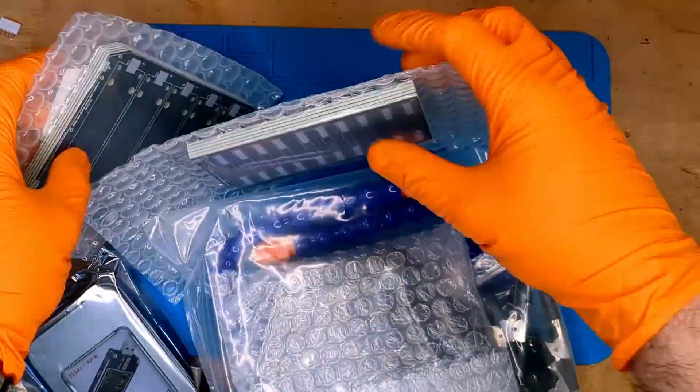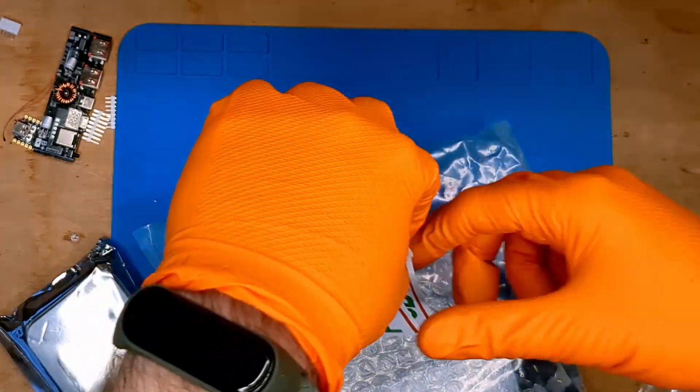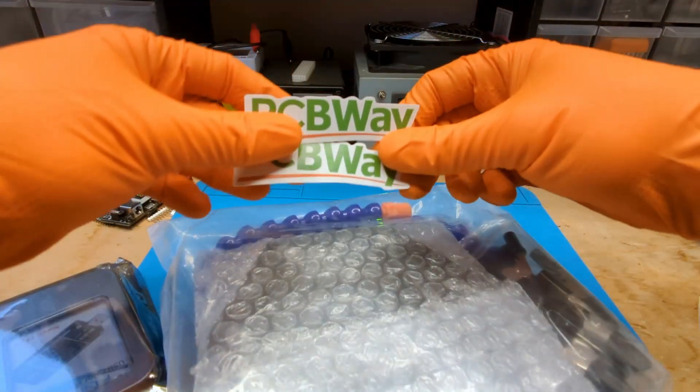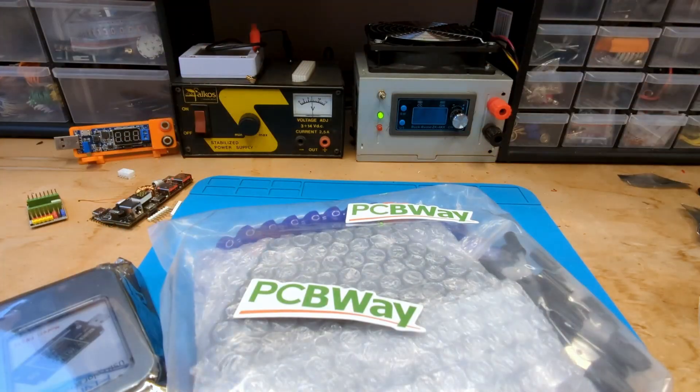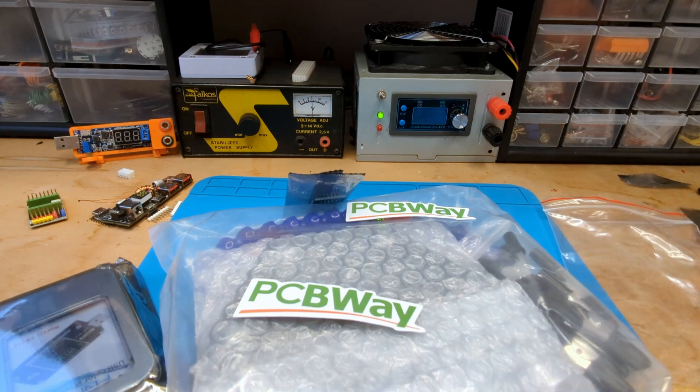It's time to find out what's in this box. These two boards are top secret for now, but you will see them on my channel soon. The box was sent to me by my sponsor PCBWay, and before I show you what's inside, I'd like to explain how I managed to get these products, worth around 26 euros, completely free.